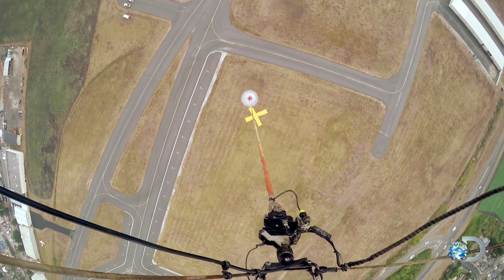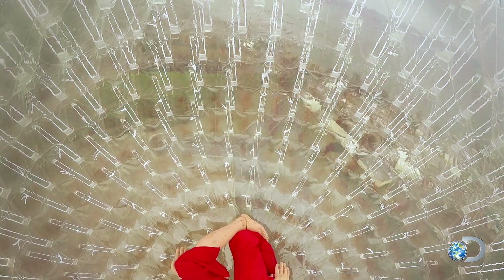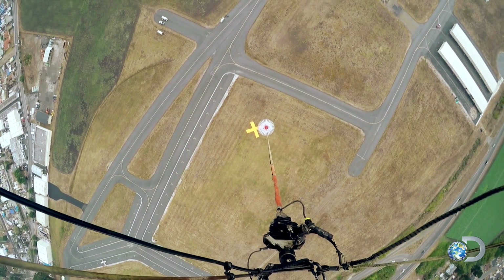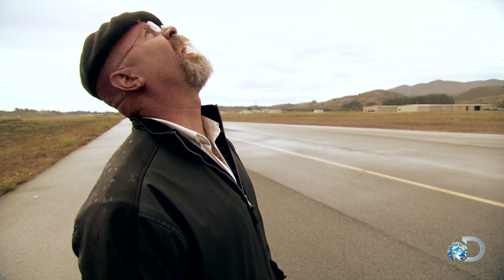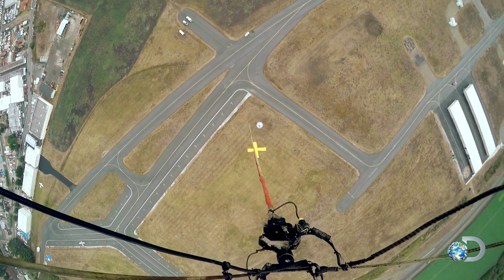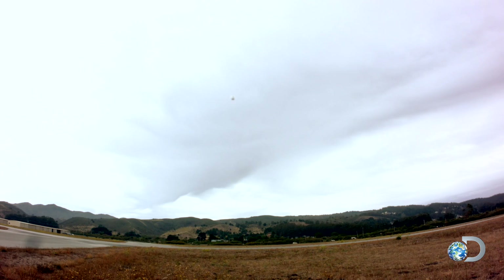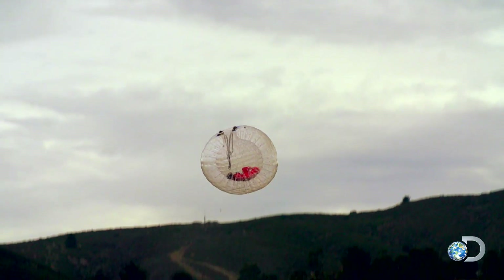What a lovely day! Three... two... one — there it goes! And away she goes. Oh! Boom!